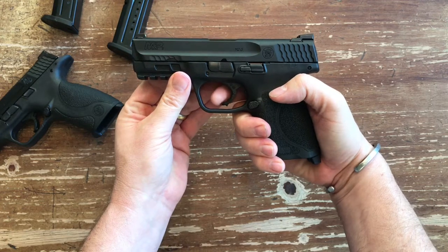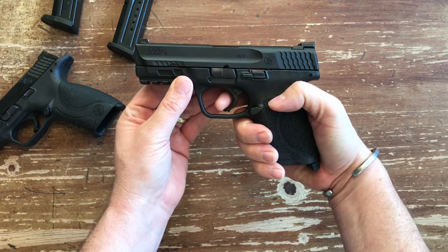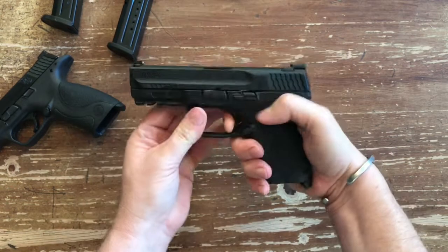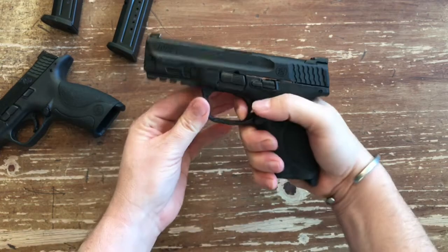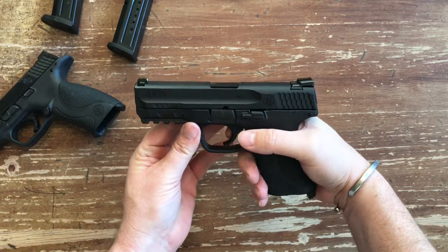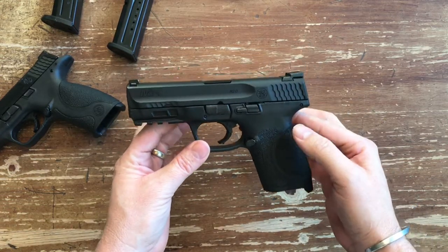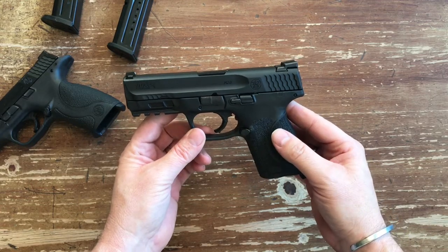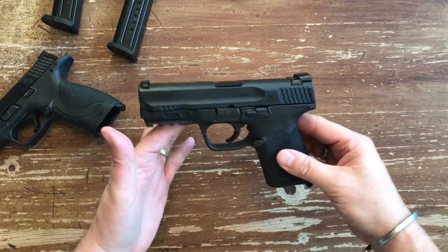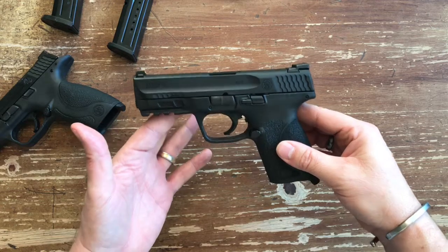The 2.0 still has the same hinged trigger safety, but there's definitely a wall. So your take-up, your wall, a little bit further — positive click — a much sharper break, and then a distinct reset right there. You can actually hear it and feel it now. Trigger's crisper, resets better, break is better. There's also a new flat trigger from Apex that people are singing the praises of, but in its stock form the trigger is actually better than it used to be.